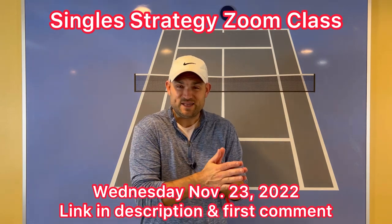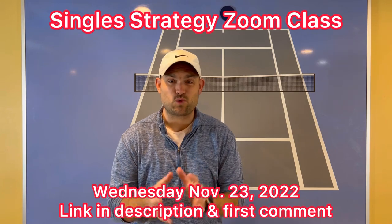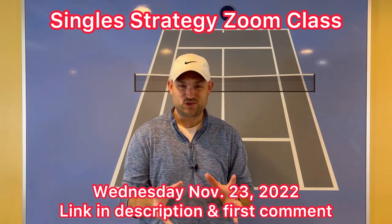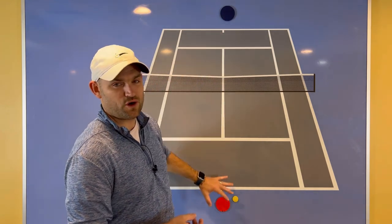This coming Wednesday, November 23rd, 2022, I'm holding a Two Minute Tennis premium members only live group Zoom class where we're going to discuss these exact situations and the strategies you should use in those situations. So let's have a little preview of one of the strategies, which has to do with the phase where you and your opponent are rallying back and forth.